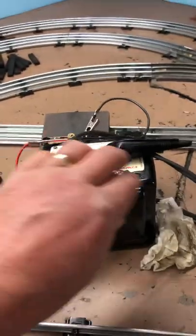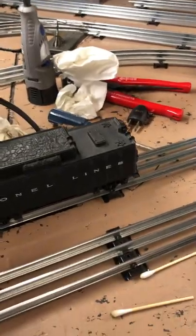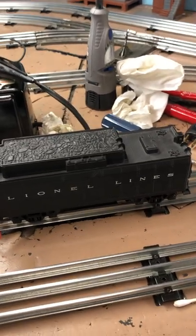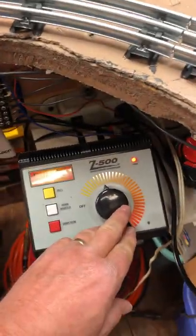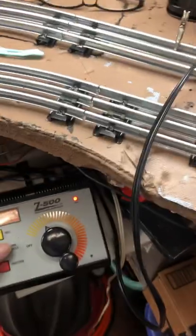First, I thought these were defective, but when I checked with the other one it works fine. Also, I've got this — what's it called — the Sound of Power tender here. I'll take this one off real quick. With the Sound of Power, you hit the whistle — sounds great. Then I turn on the Z and hit the whistle — works fine.